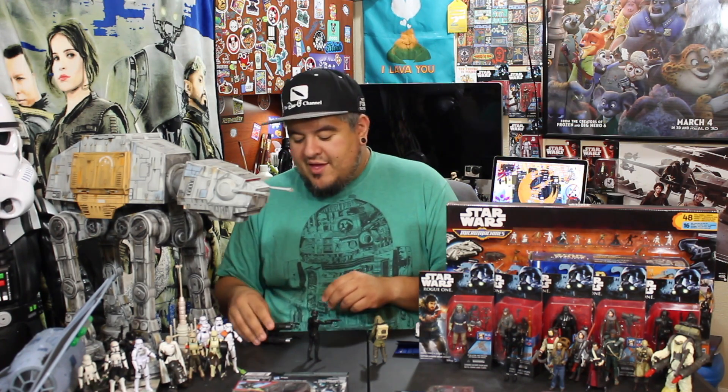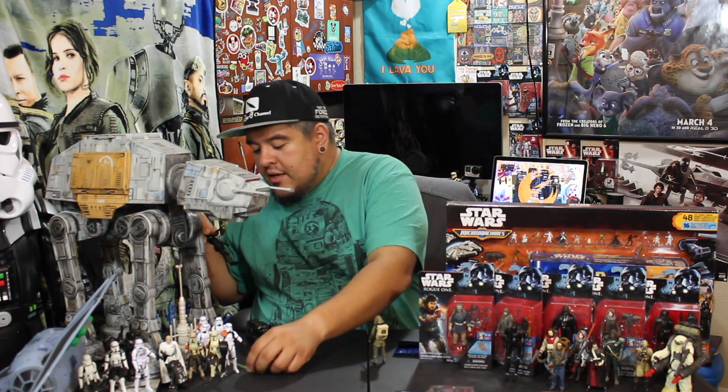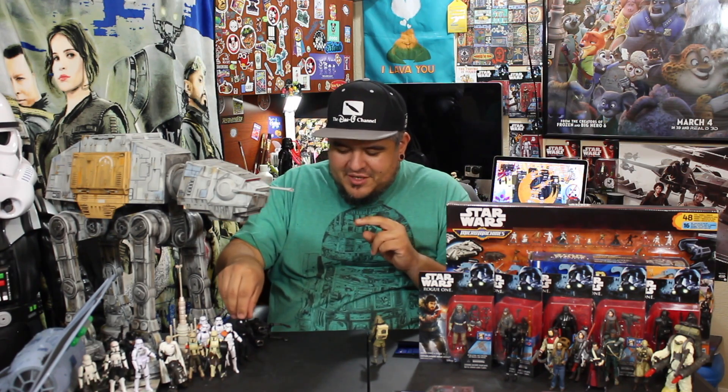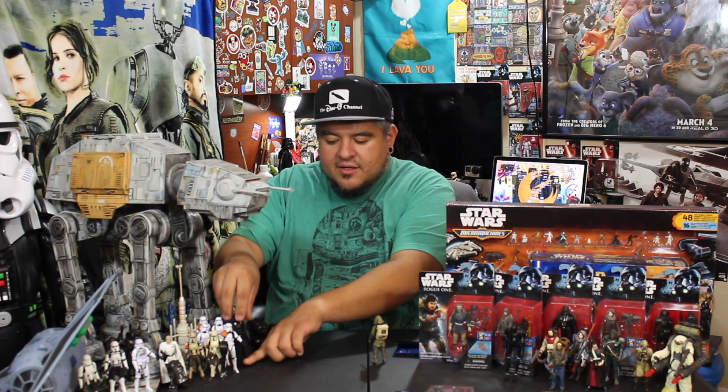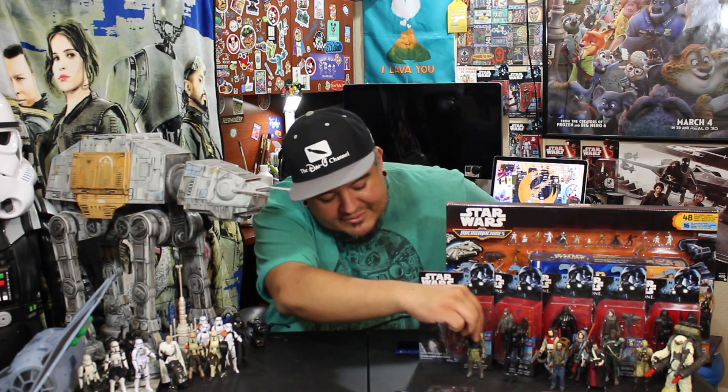Another solid figure. Hasbro, you guys killed it in this line — you're doing really, really good. That makes me excited to see what you're going to do with the Last Jedi figures coming out this September. The Force Awakens figures were a little lackluster in my personal opinion. So I have very high hopes that you guys have figured out what's working and what you want to do with your figures. My fingers are crossed — I like to stay positive and wish the best. Hopefully Hasbro, you guys are on a good beat with this one.